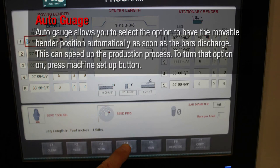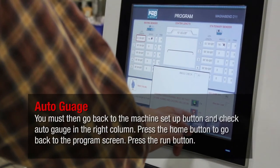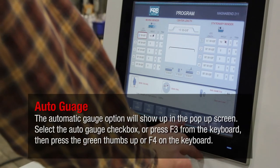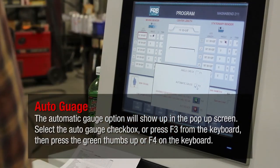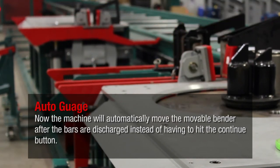Auto gauge allows you to select the option to have the movable bender position automatically as soon as the bars discharge. This can speed up the production process. To turn that option on, press the machine setup button, then press machine configure. Enter the password. Select the auto gauge checkbox in the center column. You must then go back to the machine setup button and check auto gauge in the right column. Press the home button to go back to the program screen. Press the run button. The automatic gauge option will show up in the pop-up screen. Select the auto gauge checkbox or press F3 from the keyboard. Then press the green thumbs up button. Now the machine will automatically move the movable bender after the bars are discharged instead of having to hit the continue button.